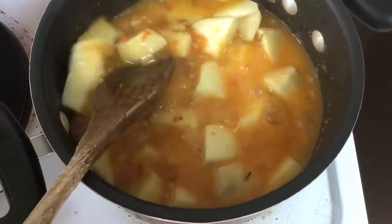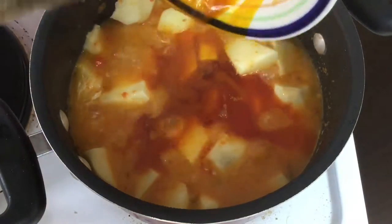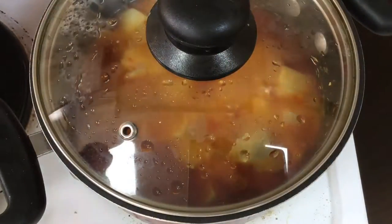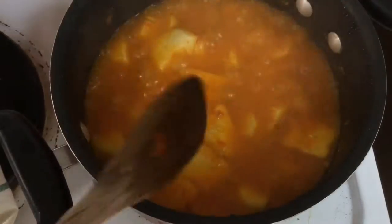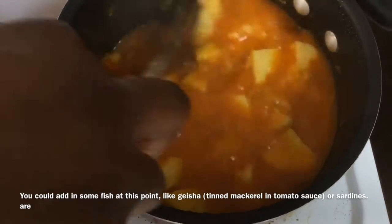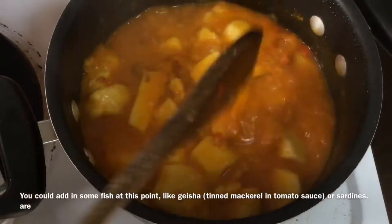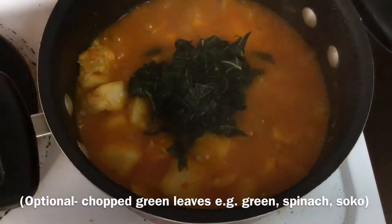As we did before, when your coco yam is soft enough to break, then you can pour in your palm oil and mix it all together. Then you're also going to cook until you have the right consistency. Another warning is at the beginning do not add too much water — just add enough water to cover your coco yam or you're going to be left with too much water at the end. Now you can mash up some of your coco yam pieces to give you that real pottage texture. You can also add in some green leaves — here I'm using green amaranth leaves. It's optional; if you like it, add some in.